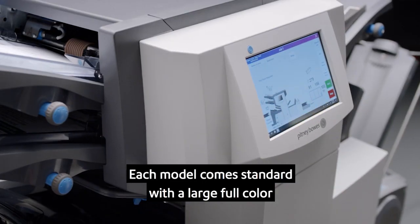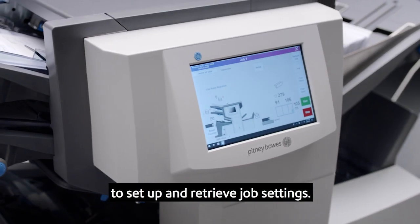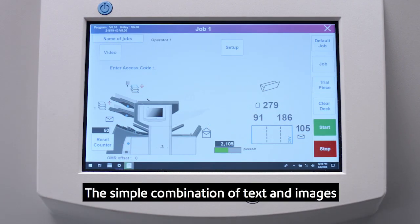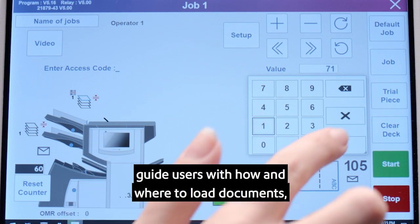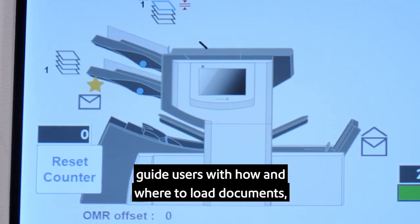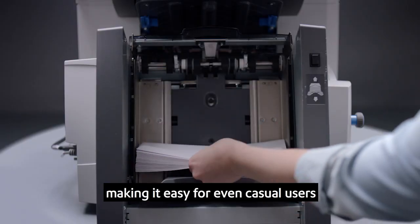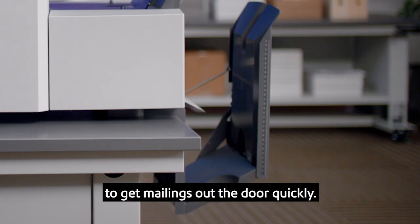Each model comes standard with a large full-color touch screen that makes it easy to set up and retrieve job settings. A simple combination of text and images guides users on how and where to load documents, material, and outer envelopes — making it easy for even casual users to get mailings out the door quickly.